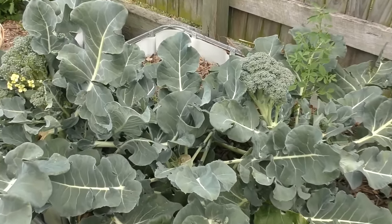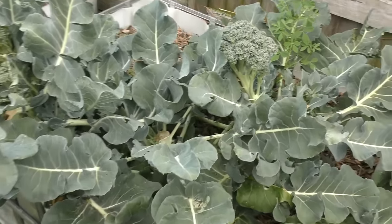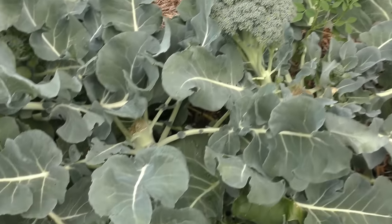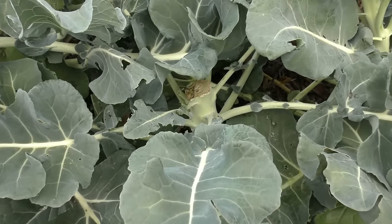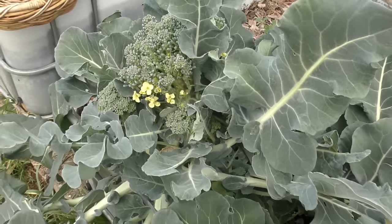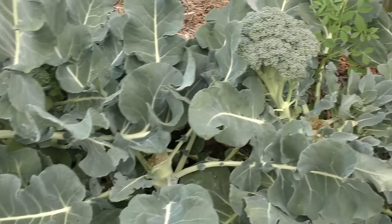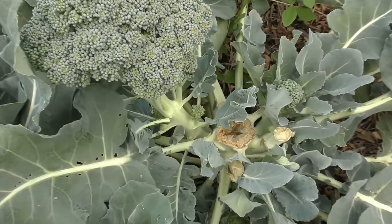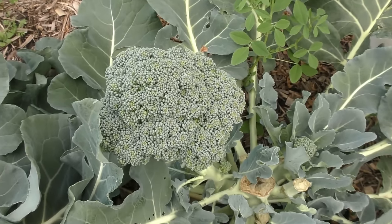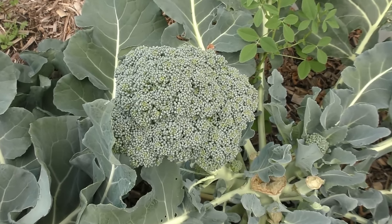We're out the front now and this is my little broccoli patch. We've got little patches set up all around the property. We have three plants: one over the back with a nice large head on it, another whose head we harvested last week, and this plant here we've been harvesting over the last couple of weeks. This plant's central head has already been harvested and this is one of the side shoots, which will give you some idea of what to look for when it comes time to harvest.